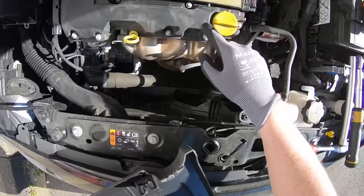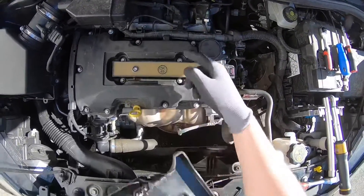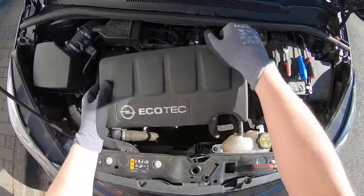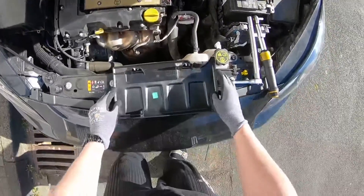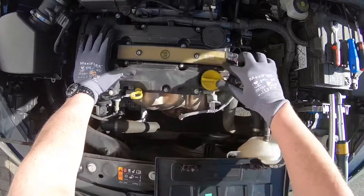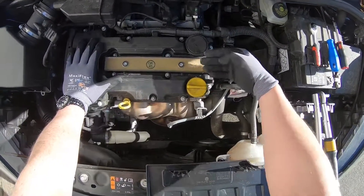As you can see, these are the clips — four of them — and there are the ports. Four ports for one cover. This holds good. Okay, this was the cover. Next step: we have to remove the ignition coil.